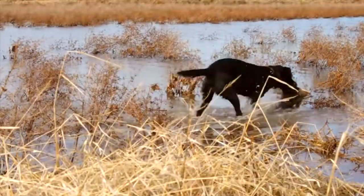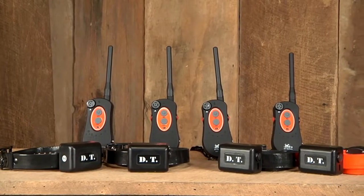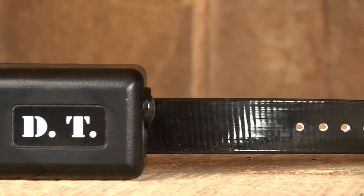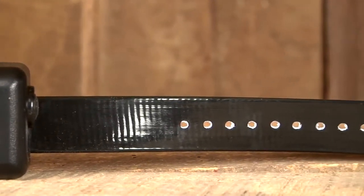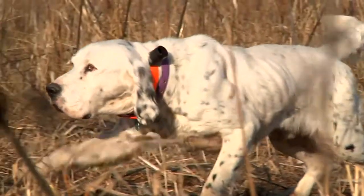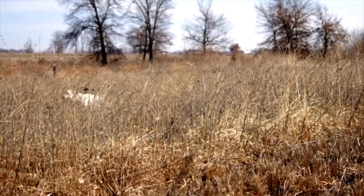Ready for any hunting condition, DT Systems H2O 1800 Plus series of electronic collars give you flexibility and control when training or hunting with your dog. The patented max range internal FM antenna embedded into the collar belt works just as well as an external antenna but won't snag on brush in the field. The FM signal allows you to have contact with your dog over steep terrain and through thick brush, with a range of one mile.